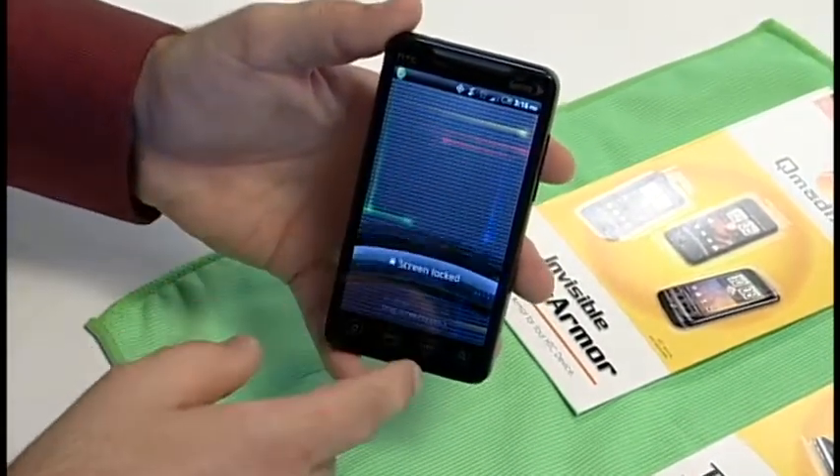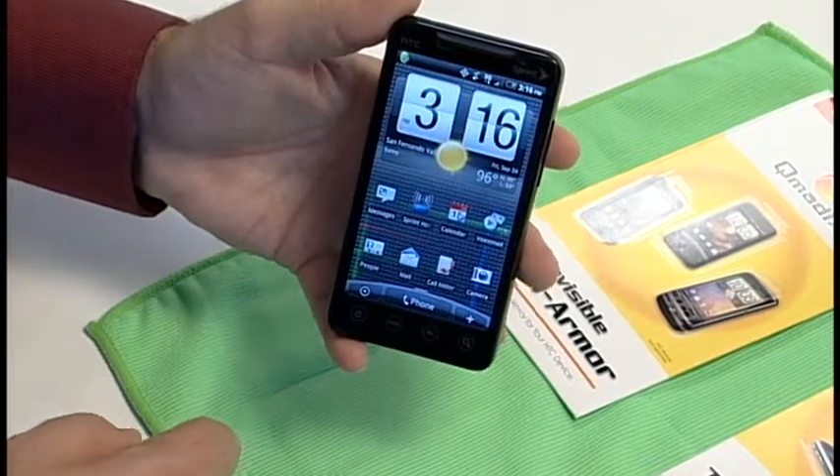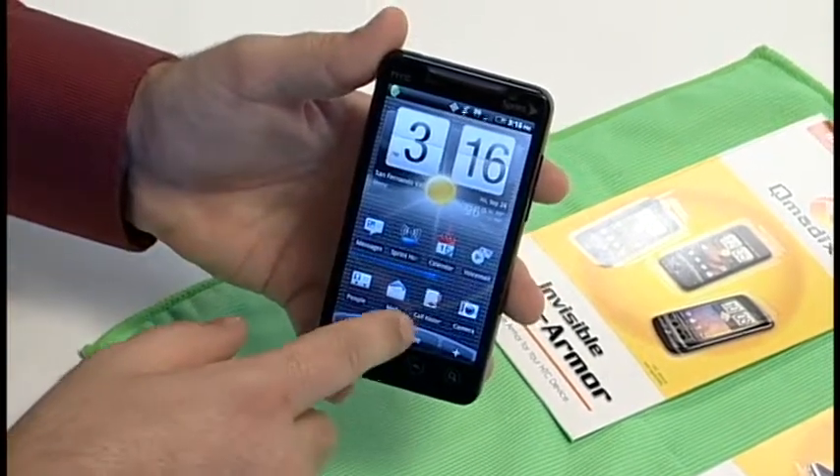Also to note, it does not affect the touch screen sensitivity at all. It will still have full functionality.